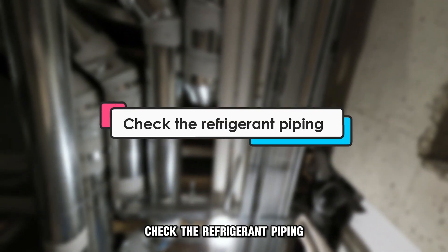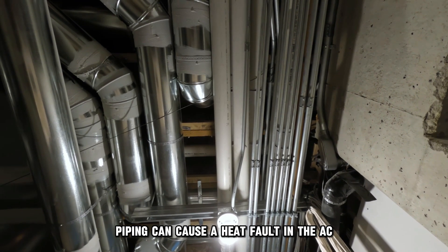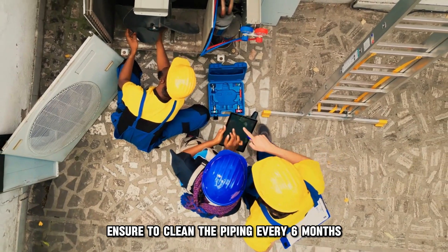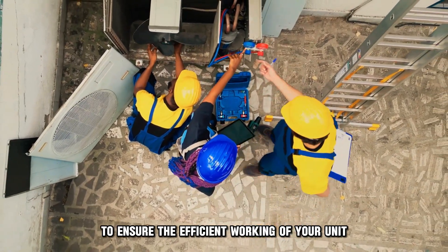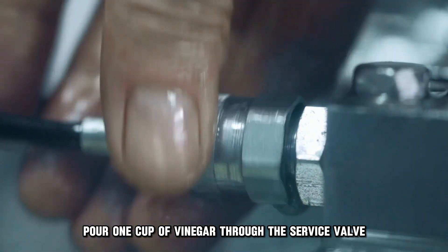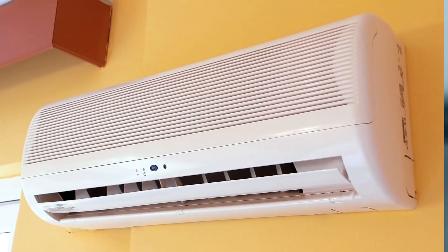Check the refrigerant piping. Clogs along the refrigerant piping can cause a heat fault in the AC. Ensure to clean the piping every six months to ensure the efficient working of your unit. Pour one cup of vinegar through the service valve to break down algae and other deposits in the piping.